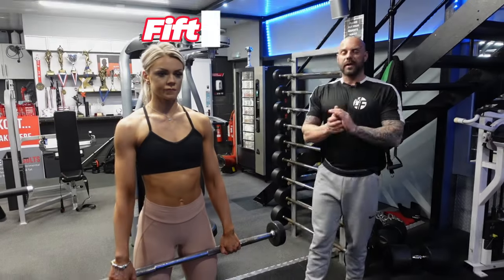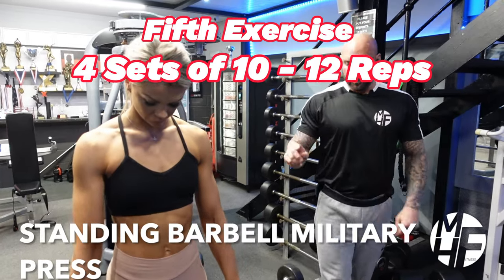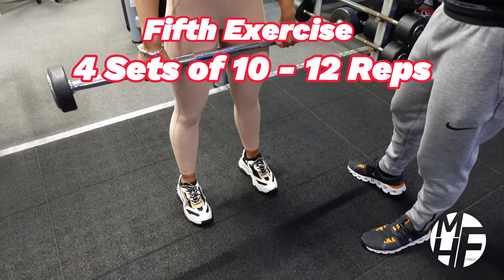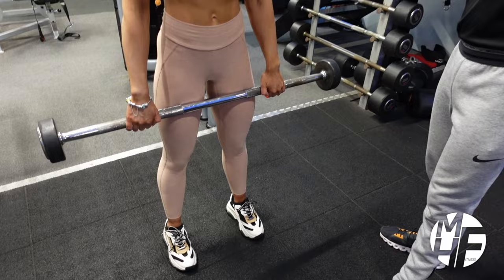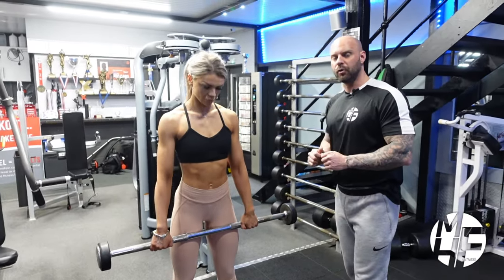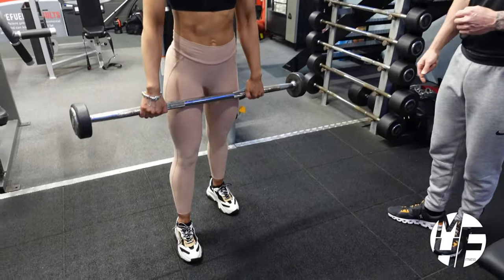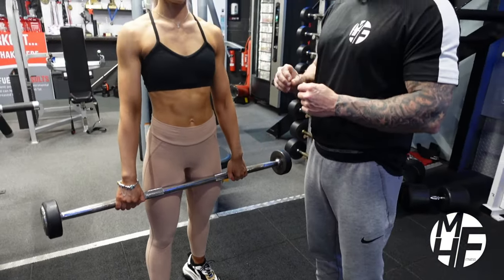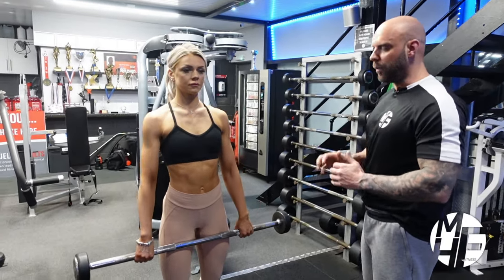Next up is the standing shoulder press, also known as the military press, using a straight barbell. The first thing to note is the position of the feet. People do this in two ways - I like mine with feet shoulder-width apart in line, but Ashley prefers her right leg forward and left leg back, which allows her to drive through those last couple of reps.